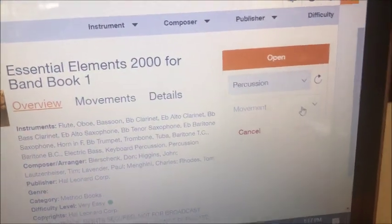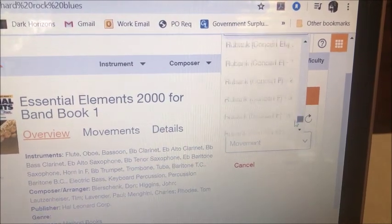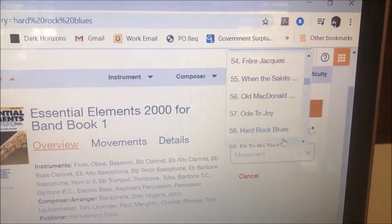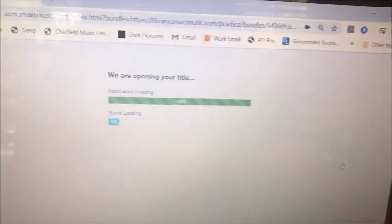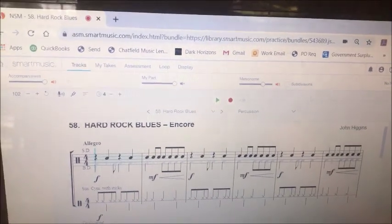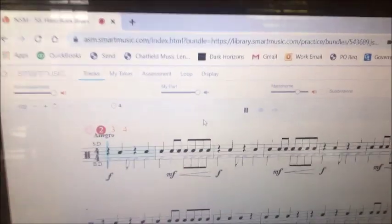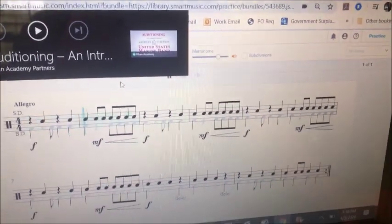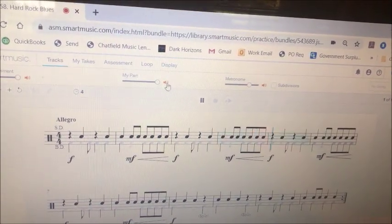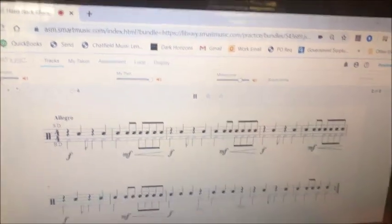My daughter's instrument is percussion, so I signed her up as that. When you select a movement, you can scroll all the way down to the end of the book and choose any of the songs you'd like to play. I'm going to pull up Hard Rock Blues — once you click on it, it opens up your part along with some interactive software to help you learn it or practice it. You could just play your part, play the song. It gives you a click-off track. As it's playing, you can make your part a little bit louder, or take the accompaniment and turn it down so you just hear your part a little bit better.